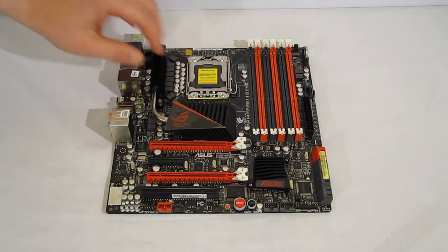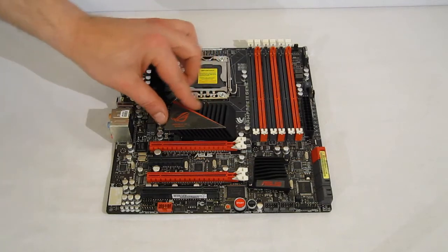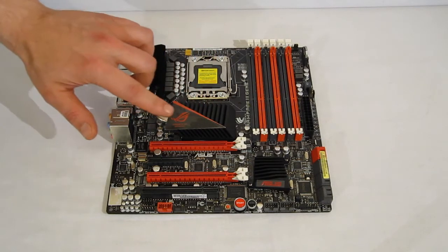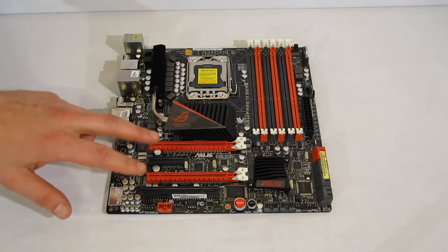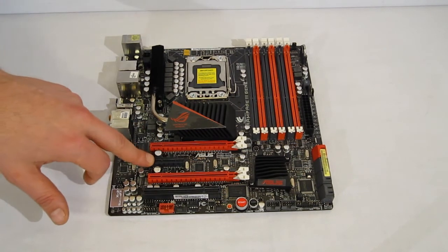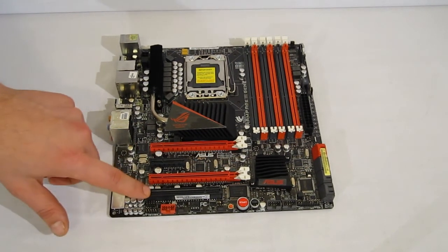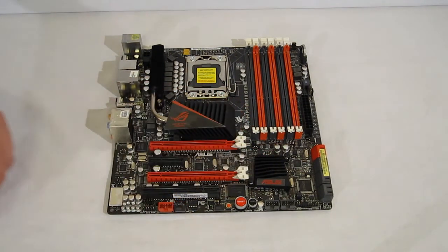All black background, red accents, Republic of Gamers heatsink with the Republic of Gamers logo in red. You can see the two PCI Express ports, one PCI Express 2.0, one legacy PCI, and a second heatsink.